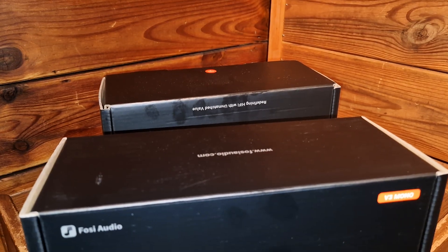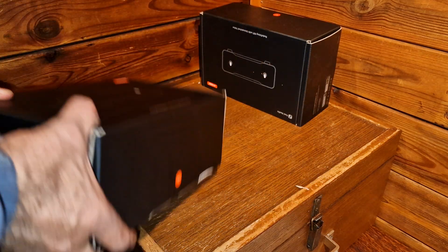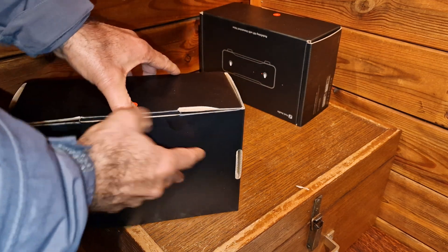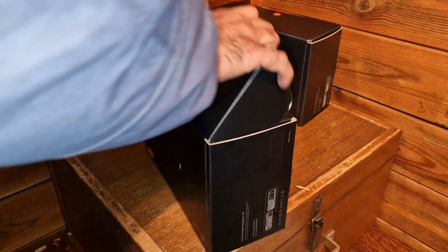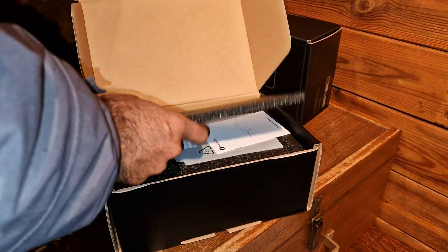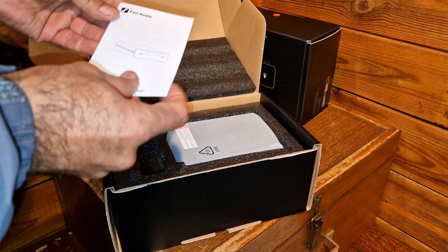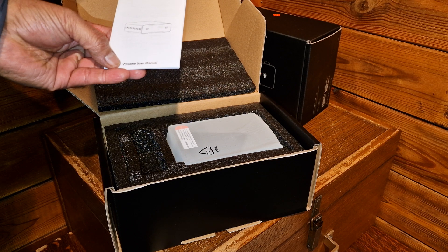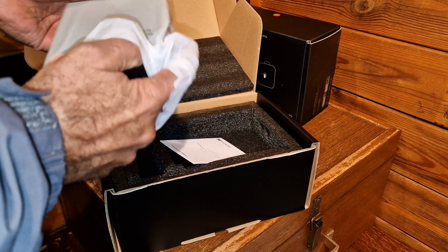Let me see what is in the box. Let's open one. Very good packing, very well protected. And you have a small user manual for this V3 Monoblox model. Nice, small device.